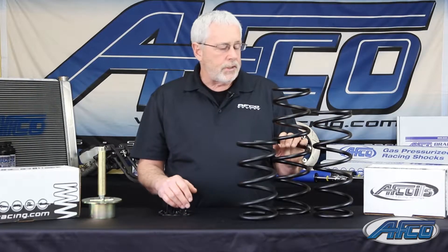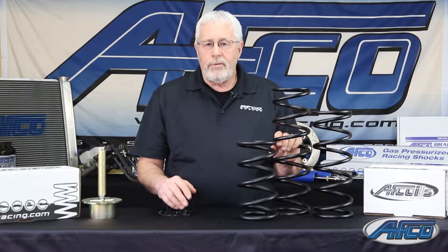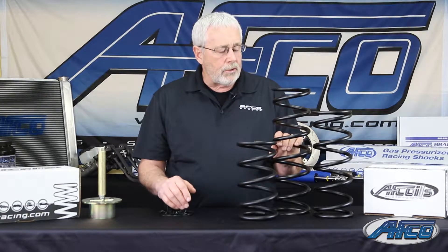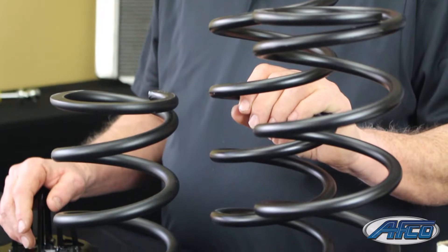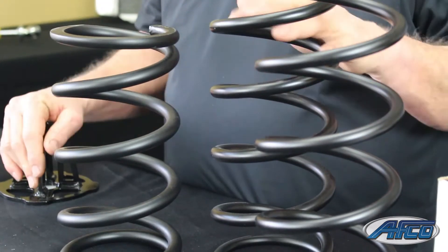These springs are engineered to resist spring lean or bow. For example, on the right rear if you're on a modified when the car is up on the barge, you get quite a bit of spring bow in it. Well, these springs will actually come back to more of a natural state than a lot of the other springs do.